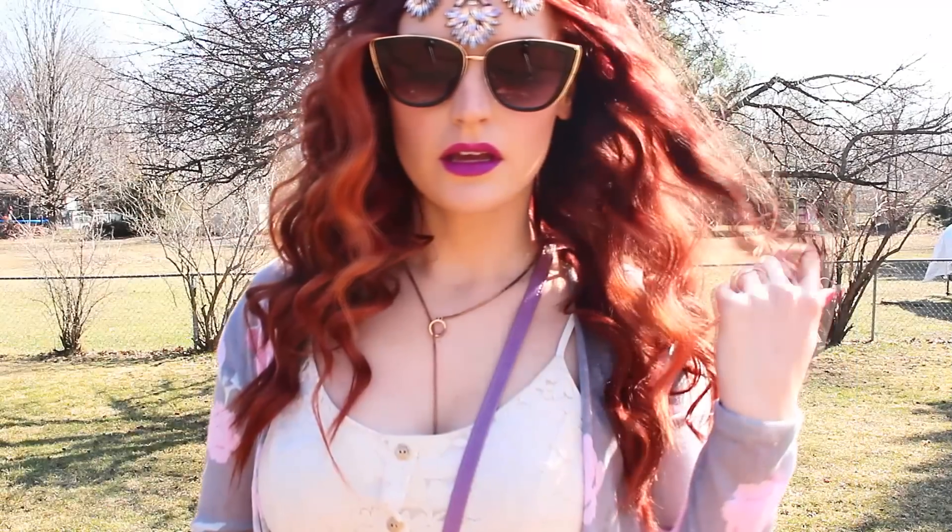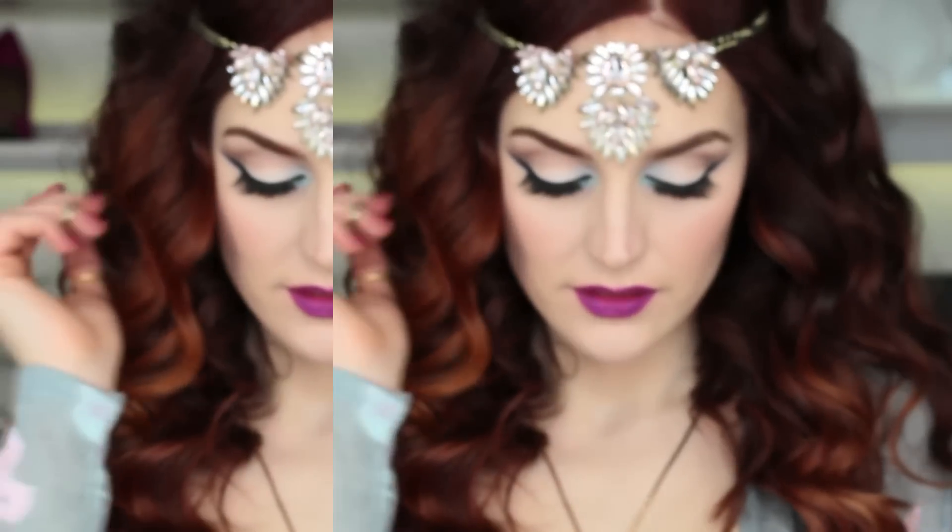Hey guys, welcome back to my channel! Today's video is a festival-inspired look, which is really exciting because that means it's pretty much almost summertime. I'll be showing you the hair, the makeup, and the outfit at the end of the video, so be sure to stay tuned for that.